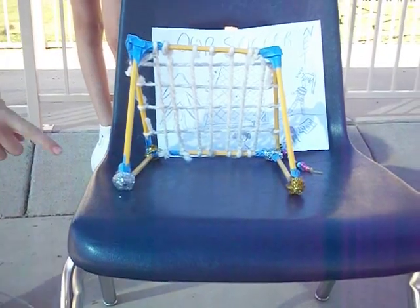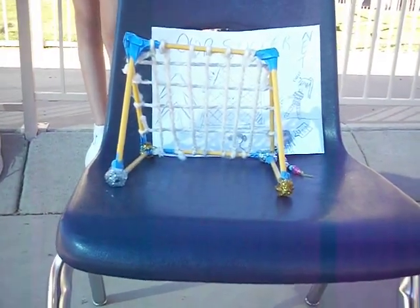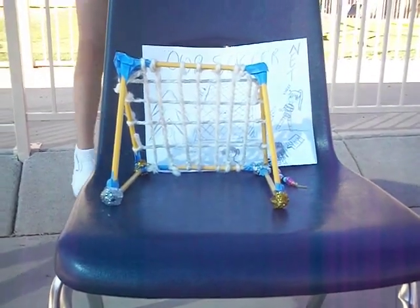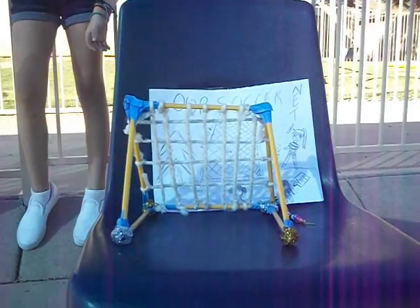We attached a wheel so it can roll whenever we need to remove it. And we can take them off and put the pegs in so whenever we need to use it, it stays down and it doesn't roll away. That is our soccer goal.